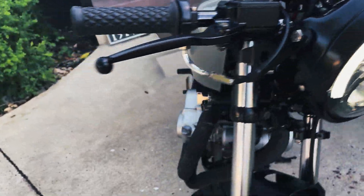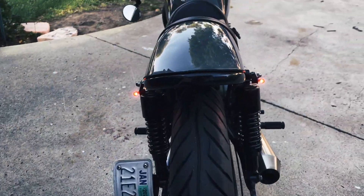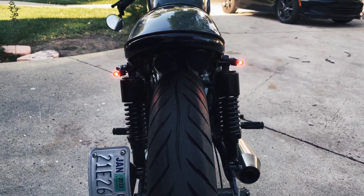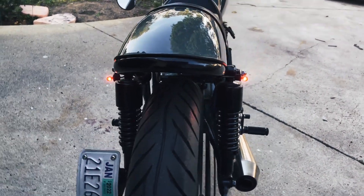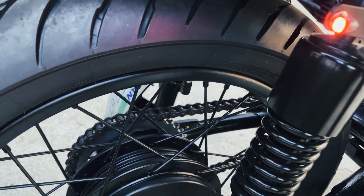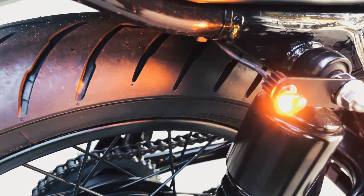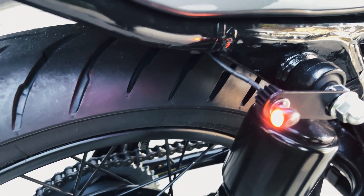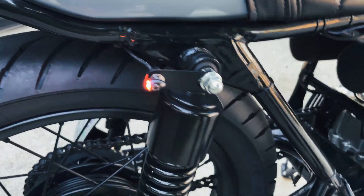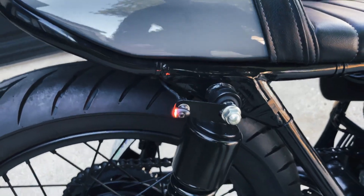Speaking of blinkers on the back, we've got the Kyriakin Autos — super small but super bright. I've done a video on these, you can check it out on my channel. It kind of gives you blinkers and brake lights all in one little package.